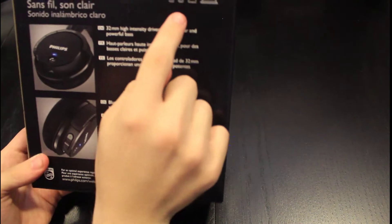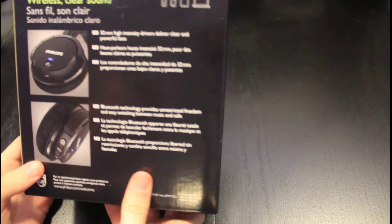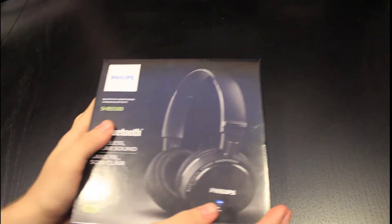It's compatible with all those devices, though it might not be compatible with Apple since it doesn't have that sticker. So let's open it up.